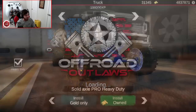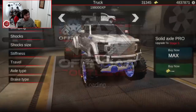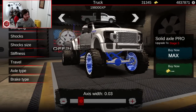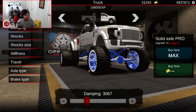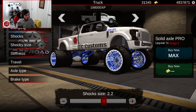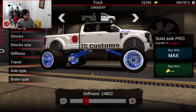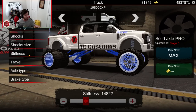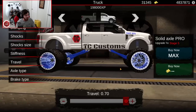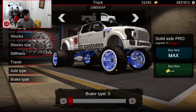We are running a solid axle pro, heavy duty, front and rear. In the suspension tuning, axis width in the front is 0.03. Damping is 3,067 — you could go 3,000 or 3,100 and still get really close. Shocks-wise, we're running shock 2 with a shock size of 2.2. Stiffness-wise, we're running 14,800 in the front. Travel is maxed out at 0.7 in the front, with axle type 0 and brake type 0.